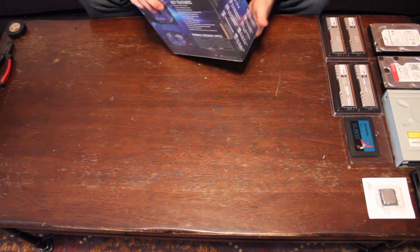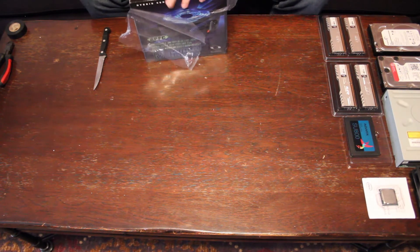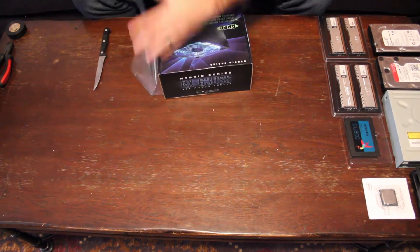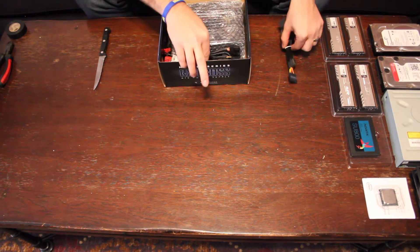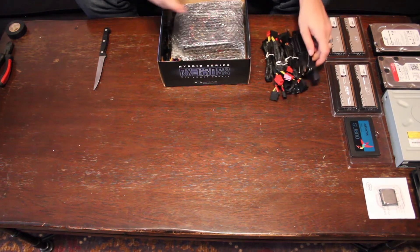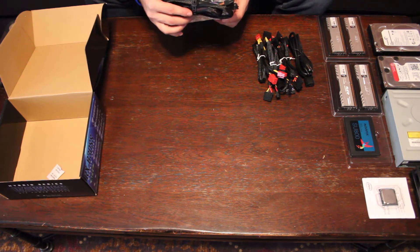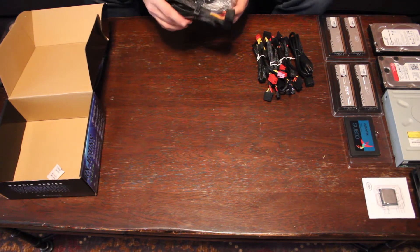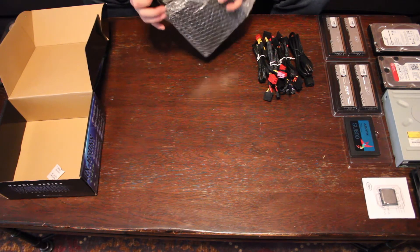Up next we're going to do the power supply unit. I'm not sure if this is full modular or half modular. Remember I mentioned in the first video — you want to go with modular because if you're doing a clean build, it reduces the amount of cables that are sitting inside of your case. I see a lot of loose cables — that's a good sign. So you see all of these, you can put on and off the actual component, and unless you need them, they won't be sitting there ugly in your case.